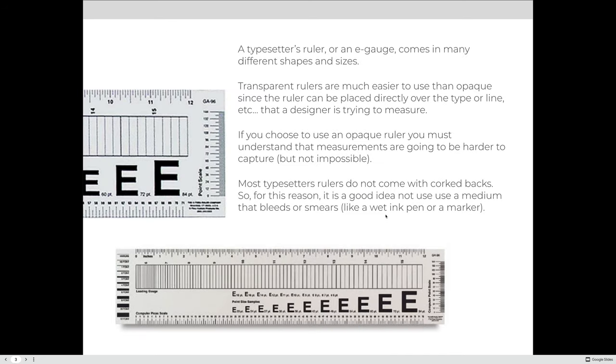A typesetter's ruler, or e-gauge, comes in many different shapes and sizes. Transparent rulers are much easier to use than opaque ones, since the ruler can be placed directly over the type or line that a designer is trying to measure. If you choose to use an opaque ruler, measurements will be harder to capture, but not impossible. Most typesetter's rulers do not come with corked backs, so it's a good idea not to use them for drawing — just for measuring — because corked backs prevent bleeds and smearing with wet ink on paper.